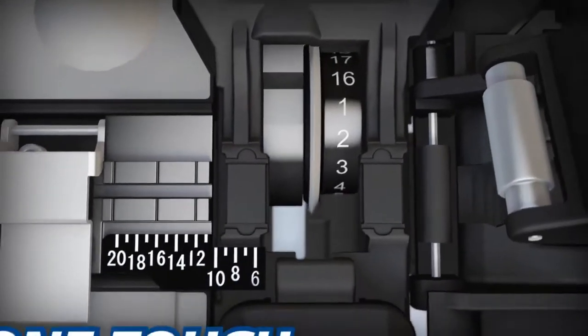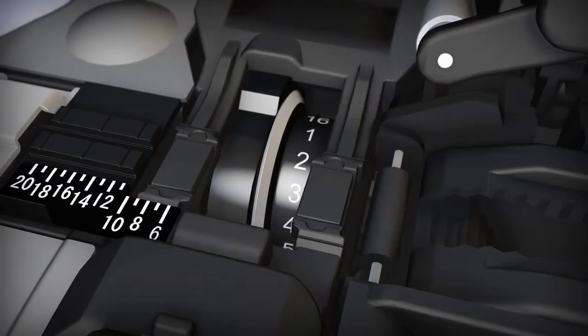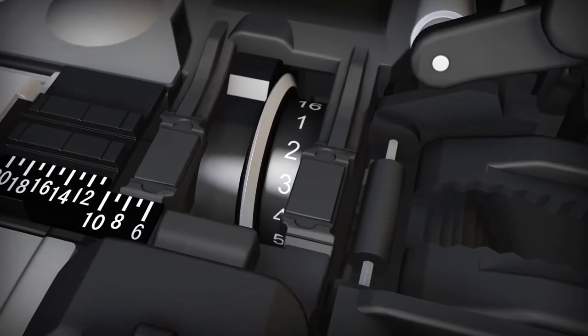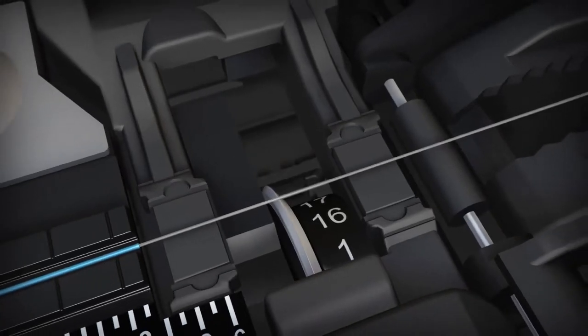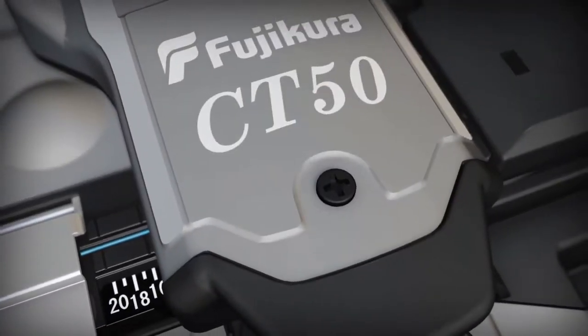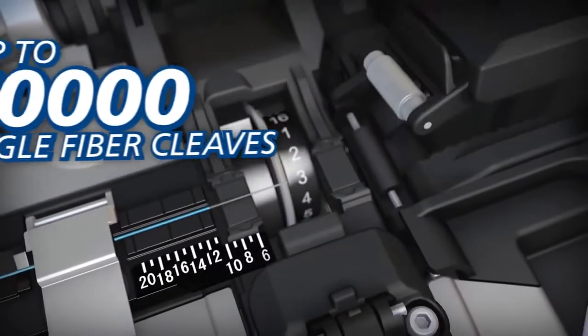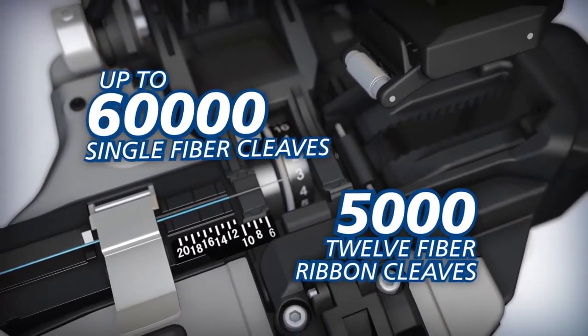The cleaver blade can also be advanced manually with the simple touch of a button, and the easy-to-read blade position indicator clearly shows the selected position. Surpassing the CT30's blade life of 48,000, the CT50's blade can yield up to 60,000 single fiber cleaves or 5,000 12-fiber ribbon cleaves.